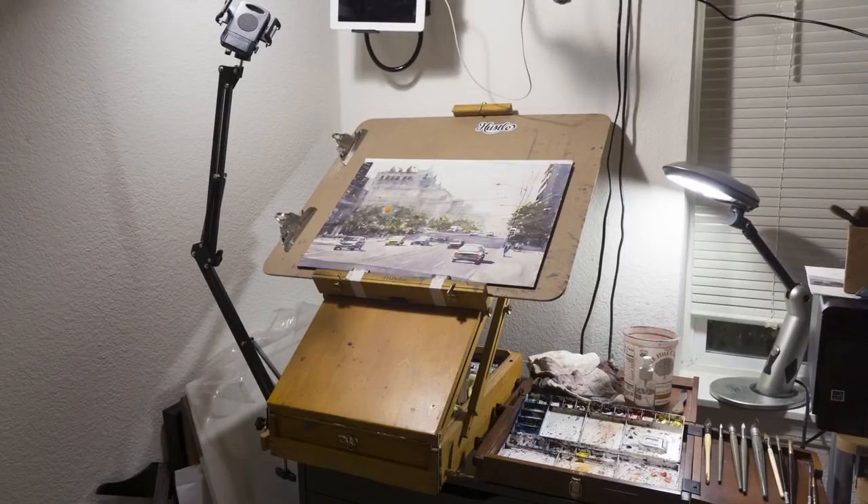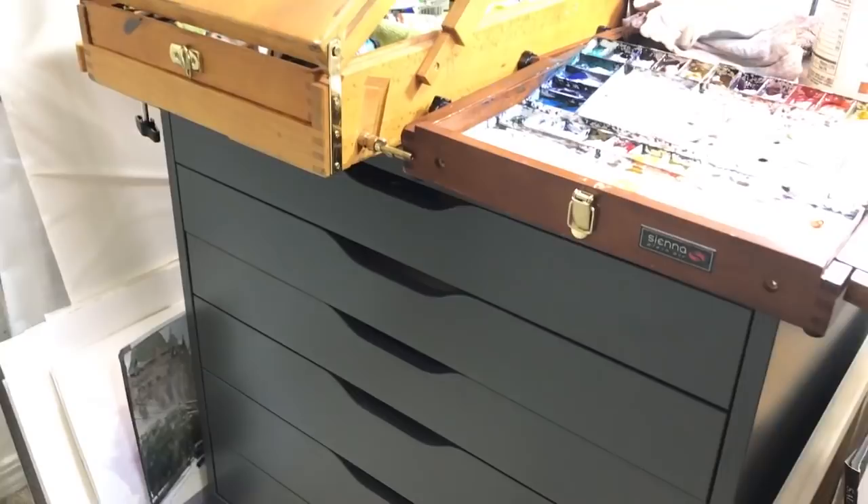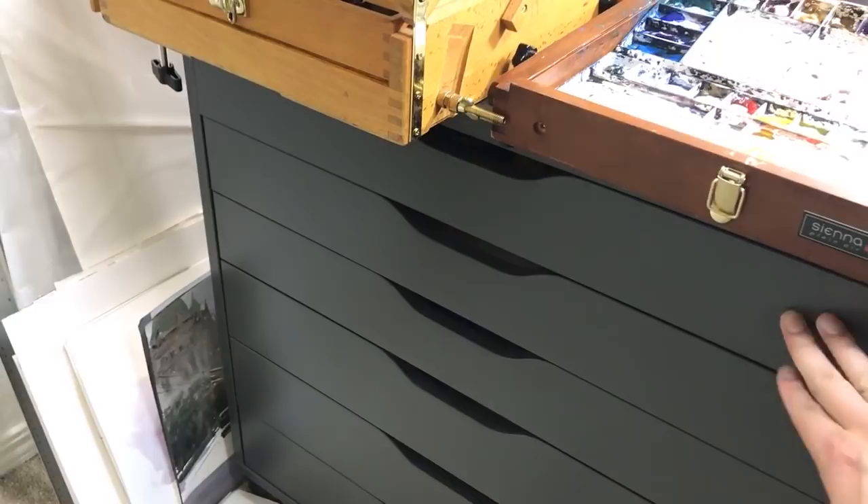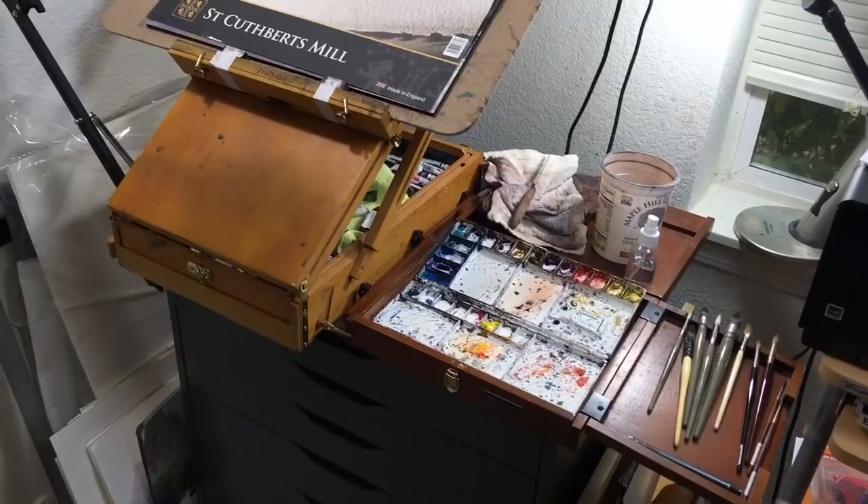All you need is to fill up some water, turn on the light, and you're ready to go. This is a drawer cabinet I bought from IKEA — the size is really nice. I have my spare paper and past paintings stored here, along with some material tools. I set up my easel and palettes on top, which makes a really nice work surface.